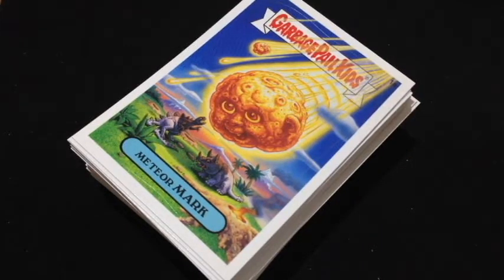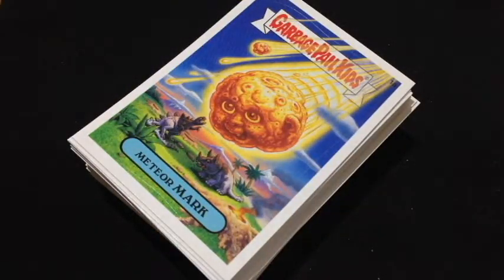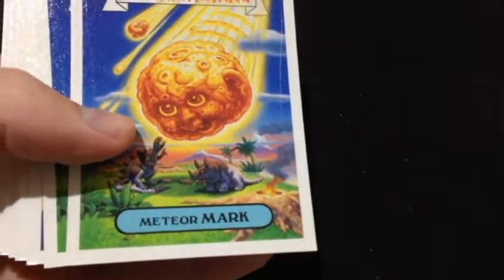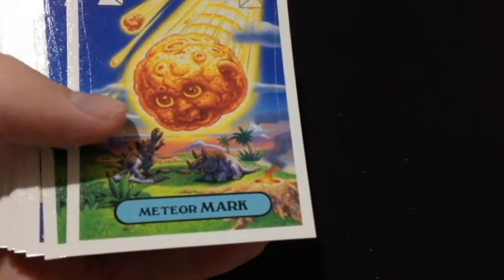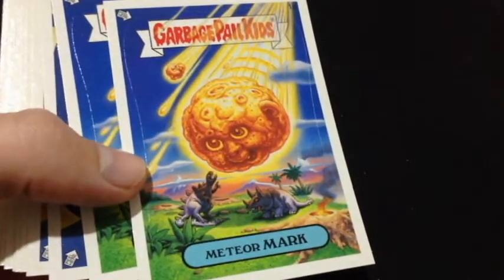Here we are for a new thumb-through of Garbage Pail Kids cards. This is a complete A card set of 2006 All New Series 5 and the free wrapper, which I'll zip past. Oh, there's the free wrapper. We might just do this with our naked hands, which I have washed. It's a very much older set and they have got an older kind of look to them, so we're not going to be destroying them too much more than they could be.